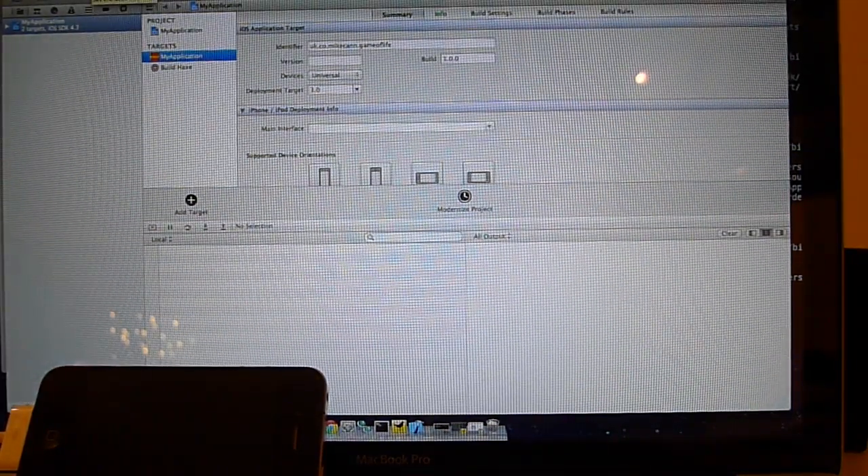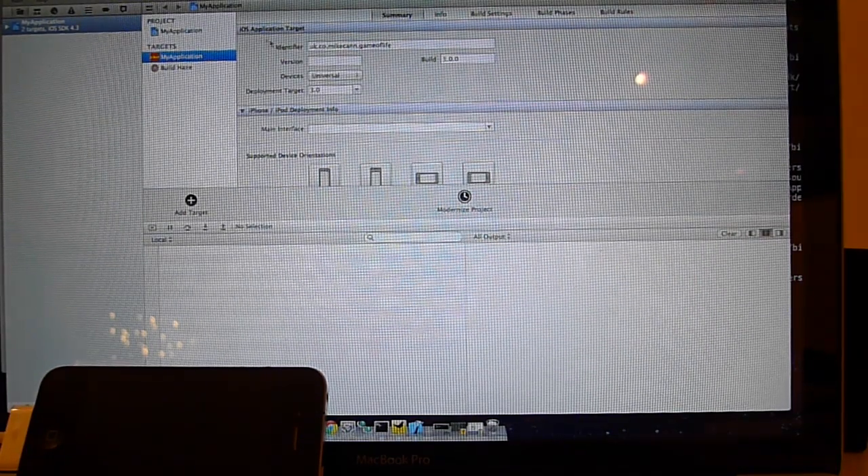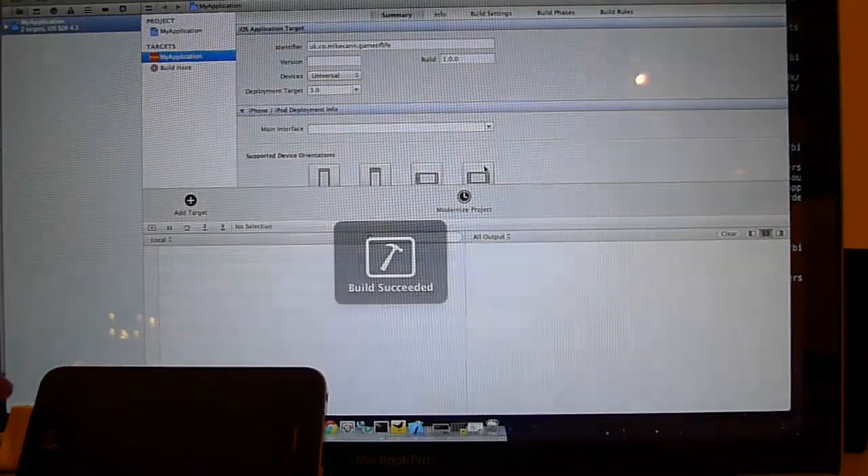We just have to check that it's going to build to the iPhone. Then we can just hit run. We should get build succeeded — and we did.